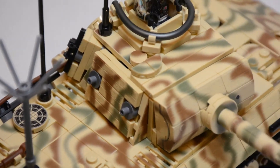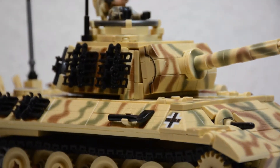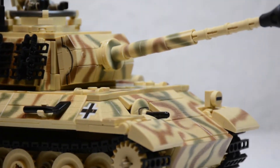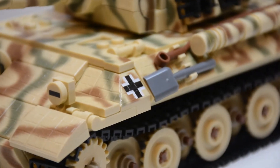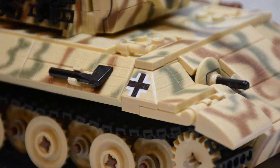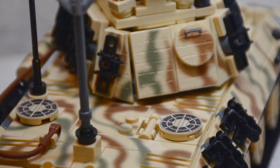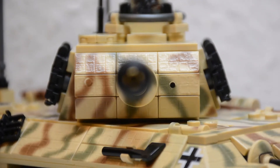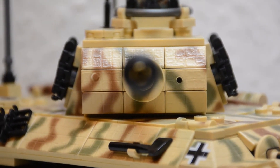Brickmania has never done this kind of printing before and I absolutely love it. There are obviously way too many printed pieces to go over each one, but we can look at some details — like the Balkenkreuzes on each side of the side armor, the printed back side turret hatch, two engine deck air vents, and on the turret's frontal armor, the gunner's side and the MG hole cover where there would usually be an MG34 sticking out.